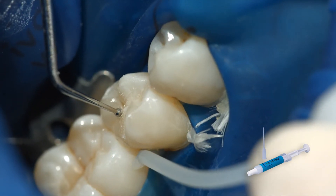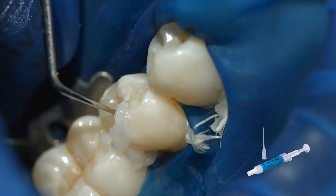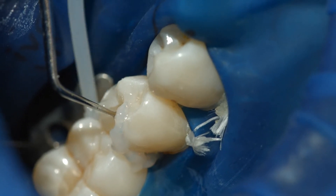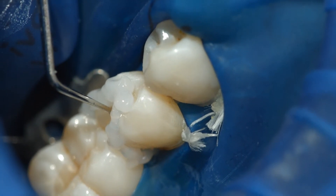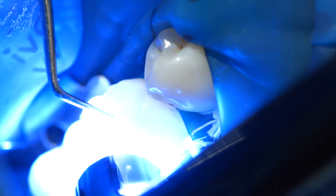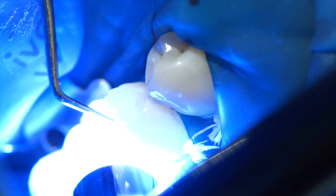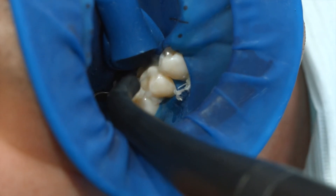Like all other composite resins, Variolink Aesthetic DC is subject to oxygen inhibition. To counteract this effect, cover the restoration margins with glycerin gel or air block immediately after having removed the excess cement. Liquid Strip is an ideal product for this purpose. Light cure all cement lines again for 10 seconds per segment and per millimeter ceramic, using for example blue phase style at a light intensity of 1100 mW per square centimeter. Rinse off Liquid Strip.